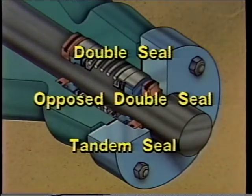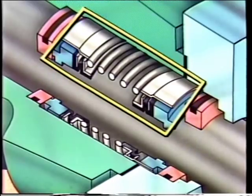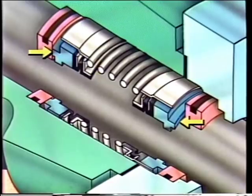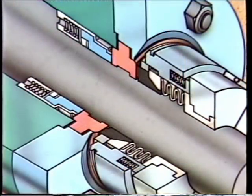There are three common types of multiple seals: the double seal, the opposed double seal, and the tandem seal. A double seal has two stationary elements and a single rotating element with two rotating rings separated by a spring, each with a lapped and polished face. An opposed double seal has two rotating elements and a single stationary element; it gets its name from the fact that the two rotating rings work against opposed sides of the mating ring.